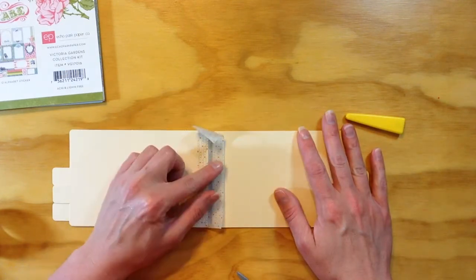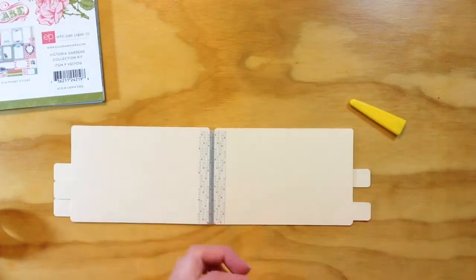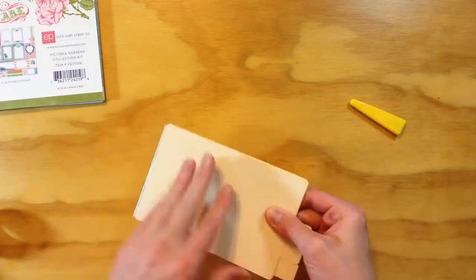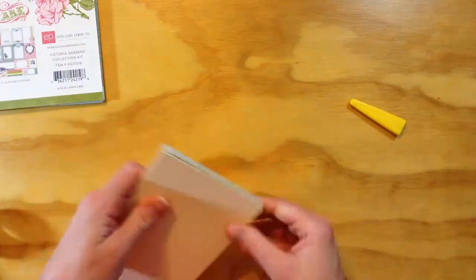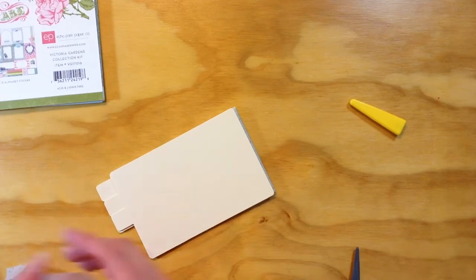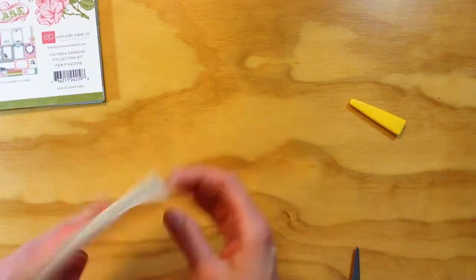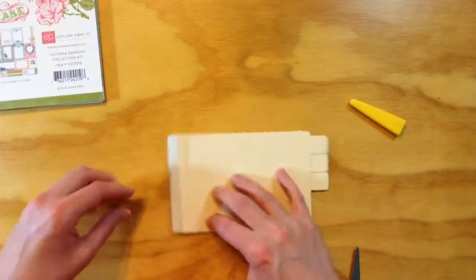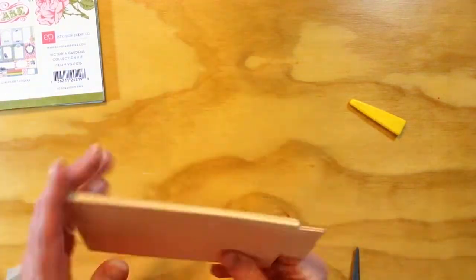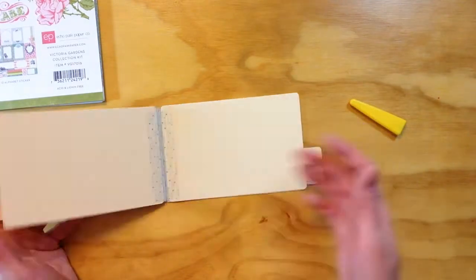This is the last page here — just doing the binding on this one, and then I'm going to flip it over and do the outside. This is where I said I probably would have waited to do this afterwards, but it works perfectly fine doing it ahead of time — just make sure you don't make your embellishments too bulky. I'm adding a final border around the outside and folding it up, making sure all my pages are straight, and there we go — there is the book to start with. Now it comes to embellishing.